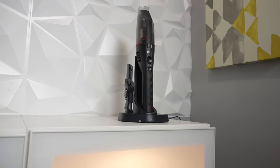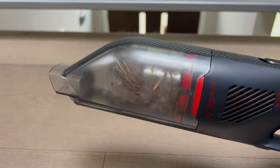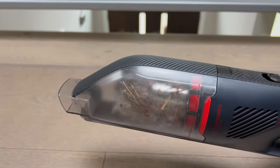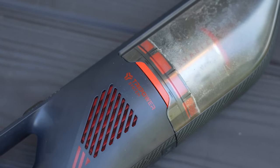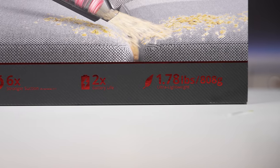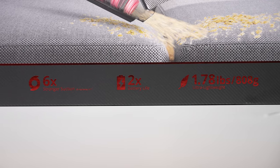So the question is, should you buy the Eufy HomeVac H30 Mate? You'd want to look elsewhere if you want a larger dust canister — the quarter liter capacity was fine in my opinion, but there are handheld vacuums with much larger canisters if that's a priority for you. Also, if you're on a budget, the HomeVac H30 Mate is one of the higher priced options out there.